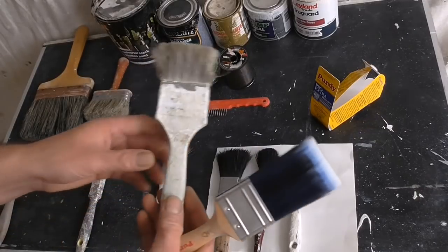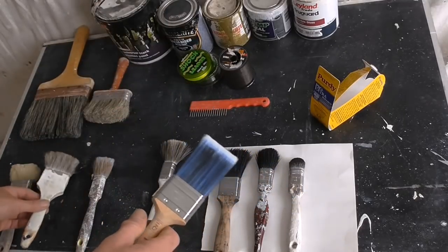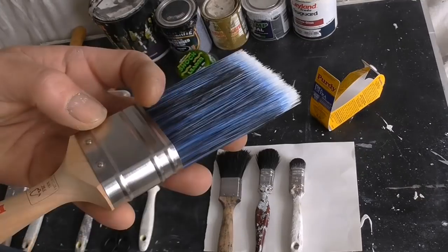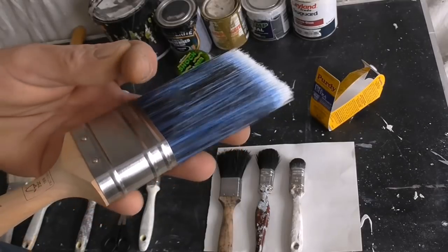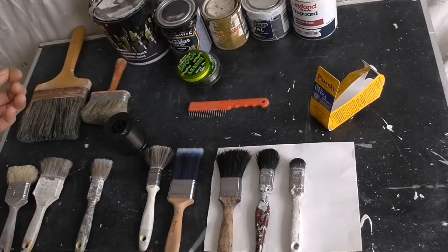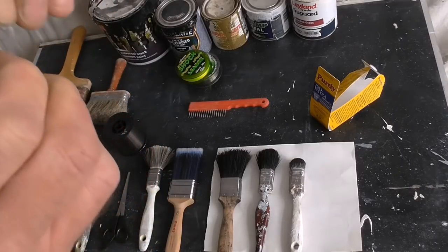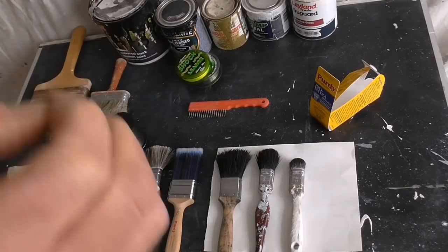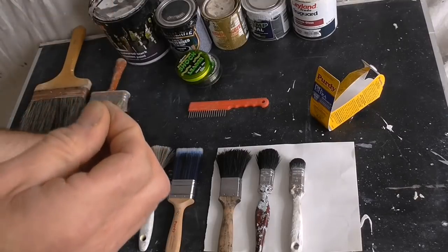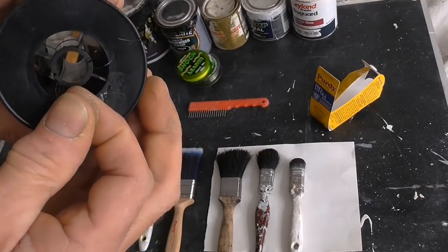Like I say, it doesn't matter about the brush - synthetics, they all go the same. I'm just going to remove one filament off this. Got one filament there, just snip that off, and just distort it - just stretch it a little bit. If I get a bit of background there, see how that's distorted, how that's looking now.